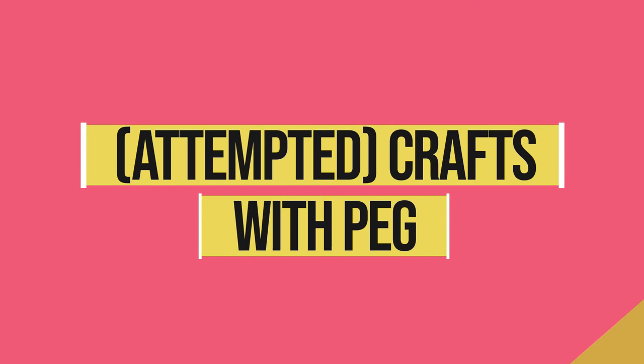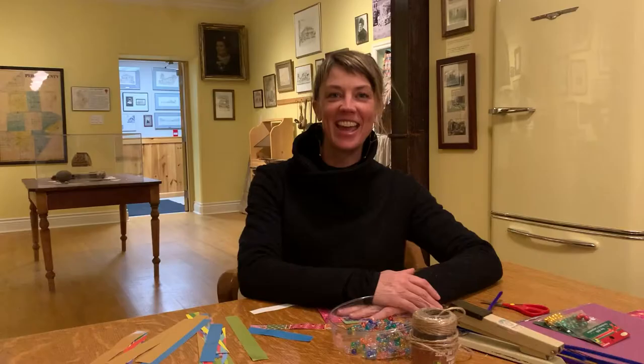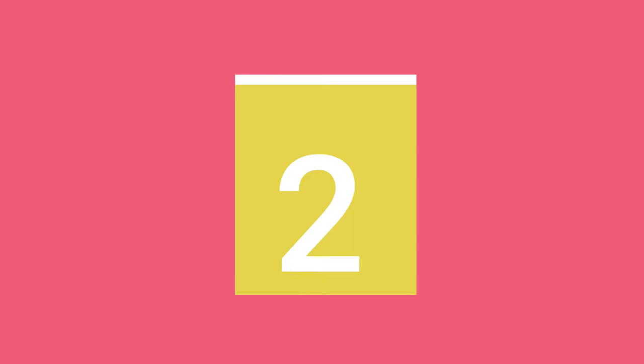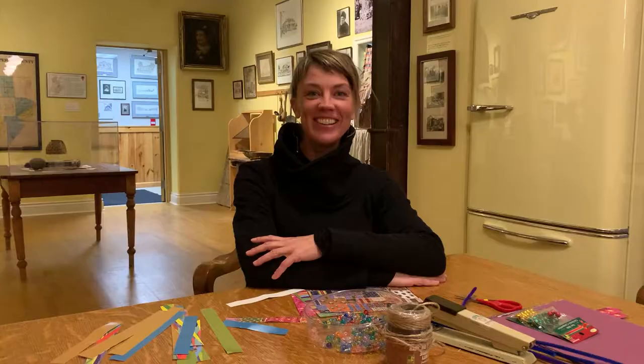Okay, ready? Wait, I'm so nervous! Ready? Wait. Want me to count down? Okay. Three, two, one.